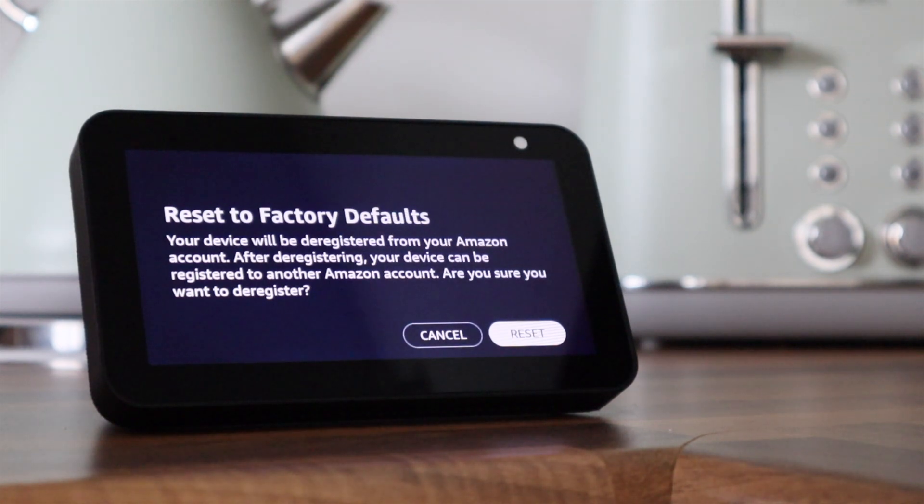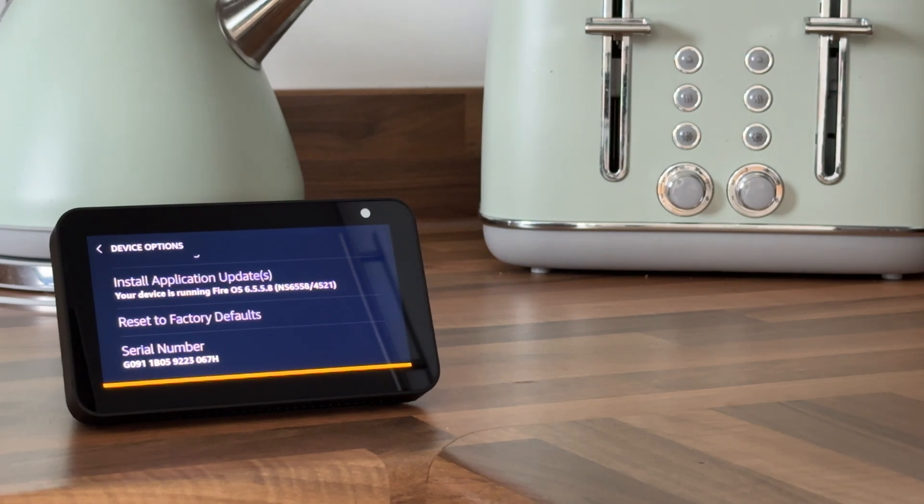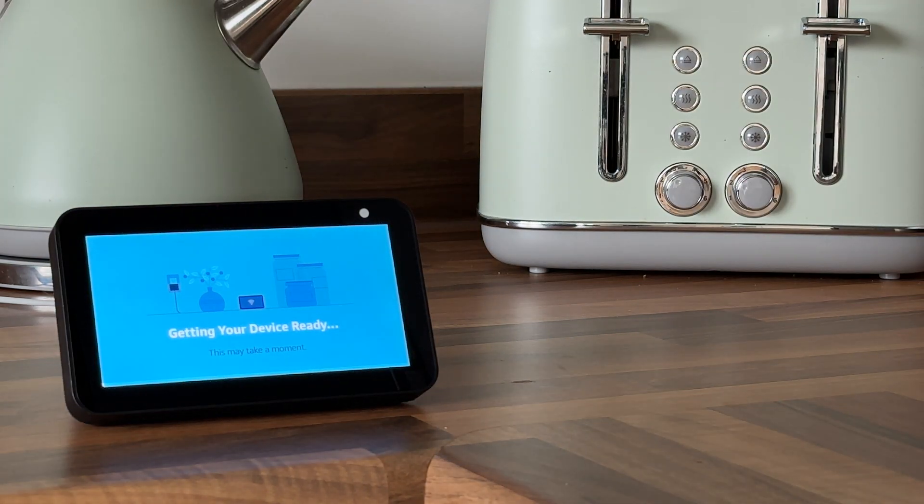It will then ask you if you want to reset your device, so press reset — and it really is as simple as that. The Echo Show will now factory reset itself. Now go and check out my next video where I show you how to set up an Echo Show 5 after it's been reset. Thanks for watching. Bye!